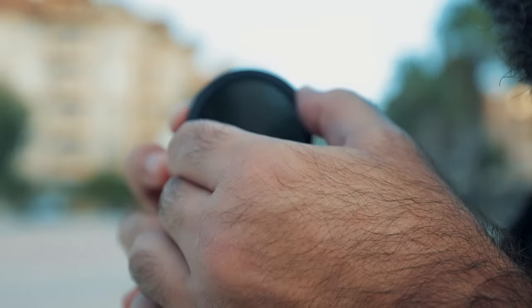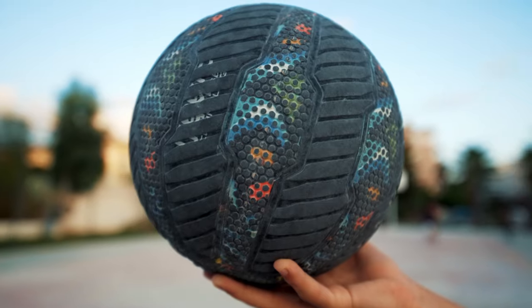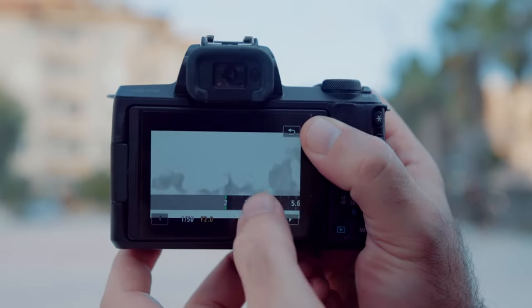When shooting outdoors, another very important thing is the ND filter — it's like sunglasses for your lens. The reason being is that everybody loves that shallow depth of field or bokeh, which is the blurry background. But when it's too bright outside, if you don't have an ND filter and you bring your f-stop all the way down to get that blurry background, what's going to happen is your highlights are going to be blown out.